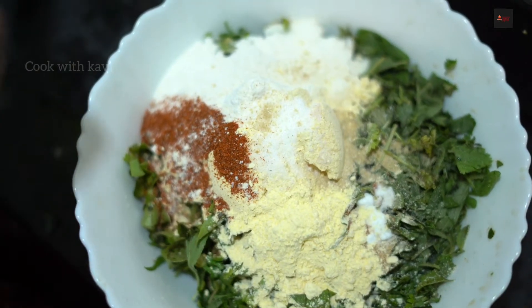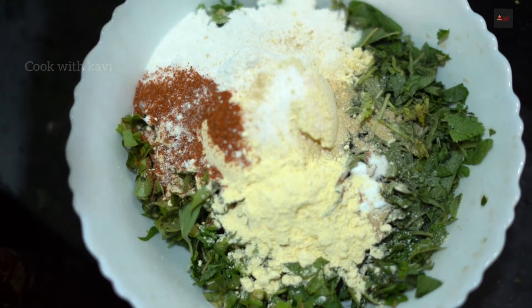Let's pour the oil. Put the oil in the pan.